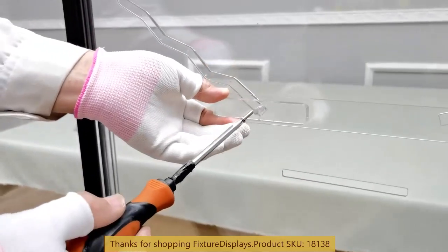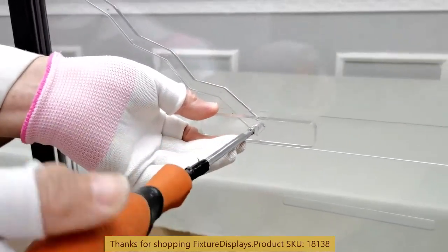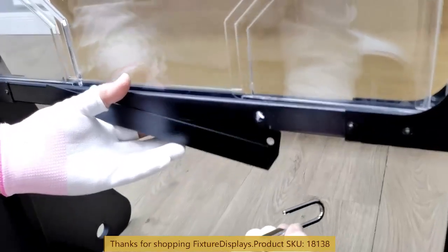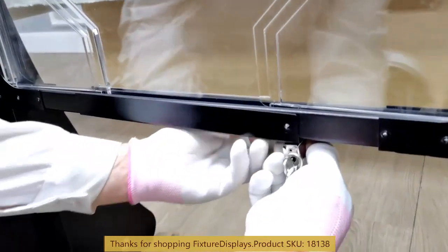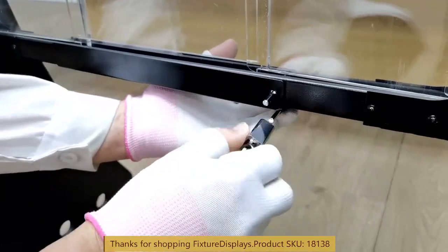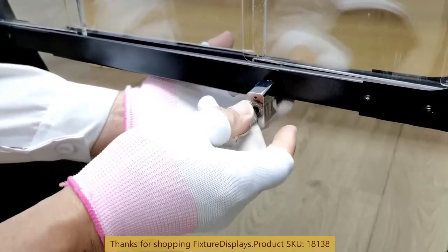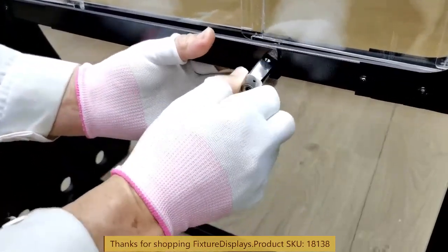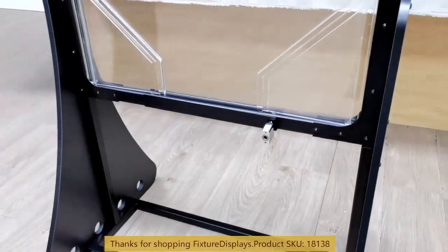Lastly, we're going to fasten one screw to lock the front access door. I'm going to show you how the access door works very quickly. We're going to fasten the metal access door with a padlock that is supplied.